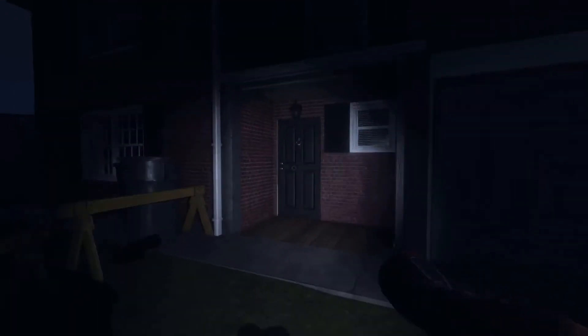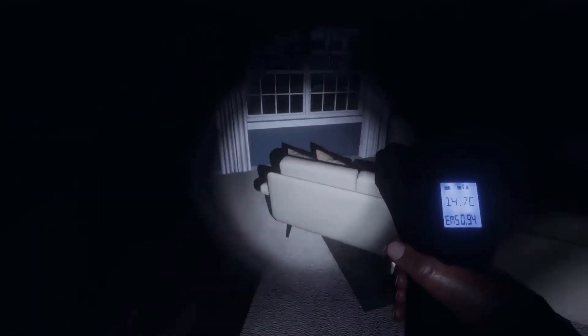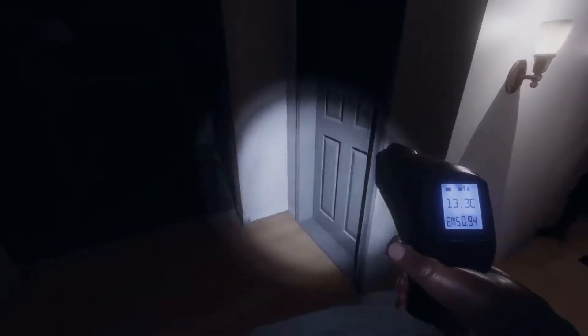All right guys, let's head in. I'm gonna set the camera down right here for now and pull out the EMF so we can get started. It looks a bit chilly in this area.